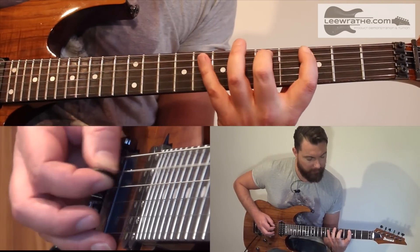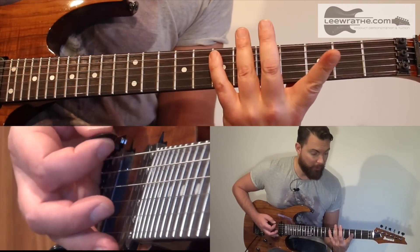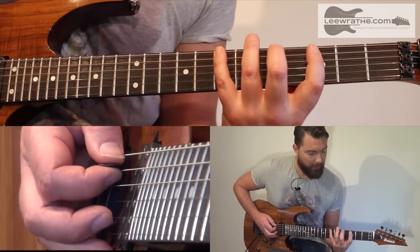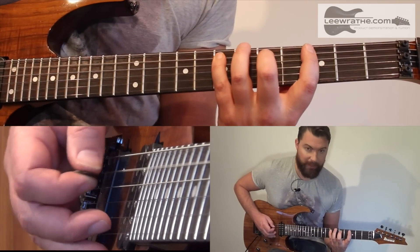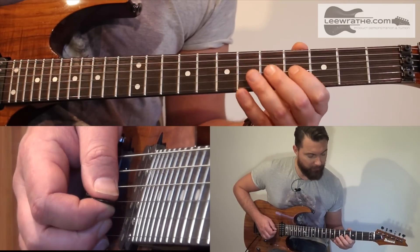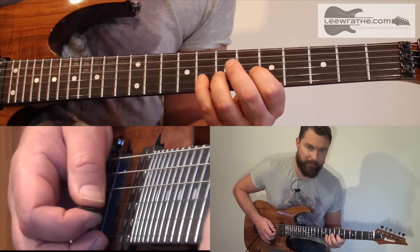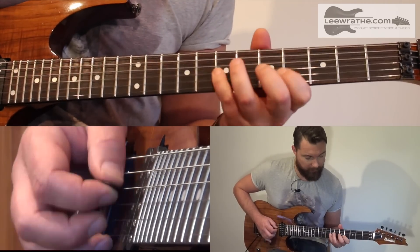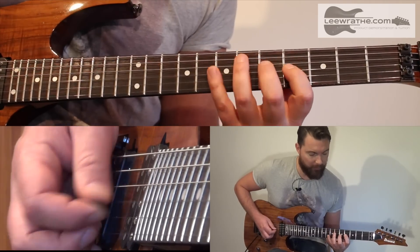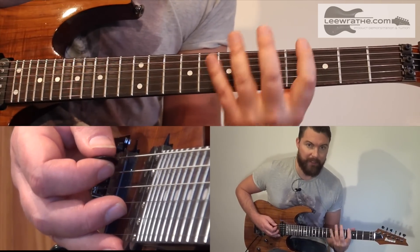If you don't already know it, the notes are E3, E5, E7, A3, A5, A7, D4, D5, D7, G4, G5, G7, B5, B7, B8, and then back down. I'm using this three-note-per-string pattern, because all the patterns we're going to be looking at today are three-note-per-string.